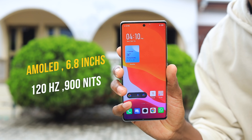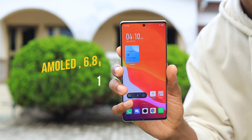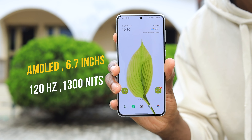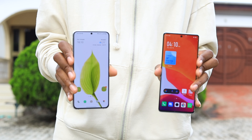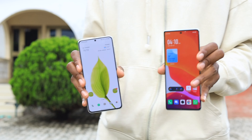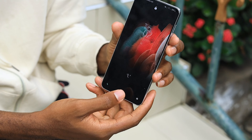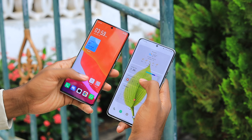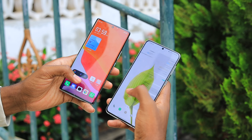For the display, the Infinix has an AMOLED 120Hz panel at 6.8 inches with a peak brightness of 900 nits and a screen-to-body ratio of 90.5%. The S21 Plus has a Dynamic AMOLED 2X display, also 120Hz with HDR10 support and a peak brightness of 1300 nits. Both are 1080p panels with in-display fingerprint sensors, but the S21 Plus uses an ultrasonic fingerprint sensor which performs faster. The S21 Plus also has a flat display versus the Infinix's curved front. I'm giving the display win to the S21 Plus.